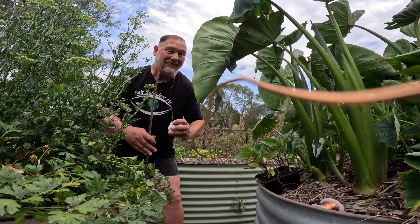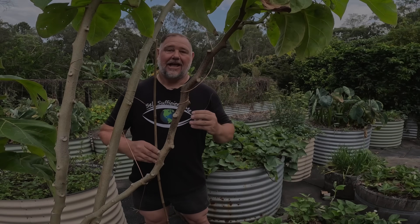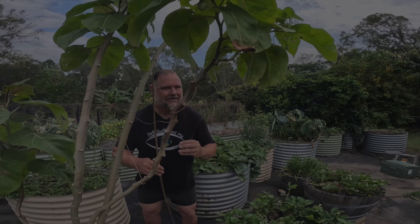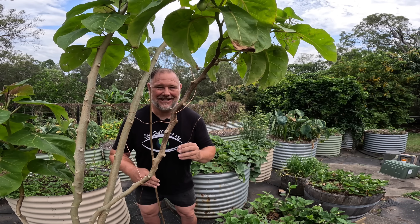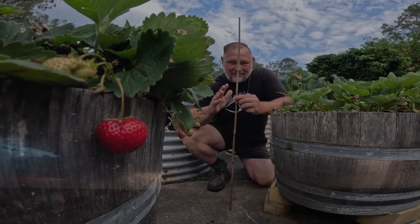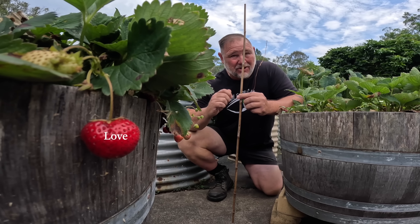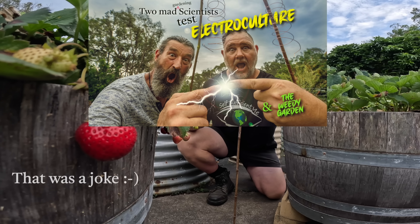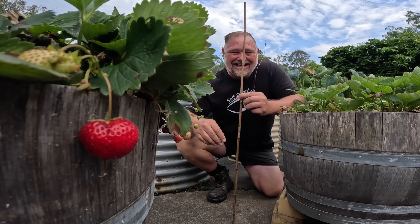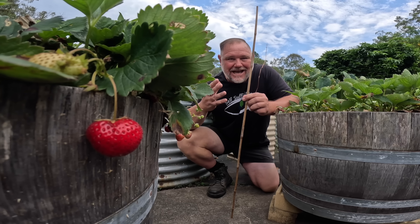G'day, I'm Mark from Self Sufficient Me and today I've got a special guest with me in the garden — we're both mad scientists. Have you heard of electroculture? Well I have too and there's been a lot of buzz going around. So we thought we'd try our own electrical experiment in the garden in two different locations. We've got Weedy from the Weedy Garden here today to help us go through this experiment of electricity and also the experiment of wonderful photography and videography.